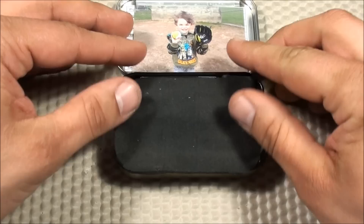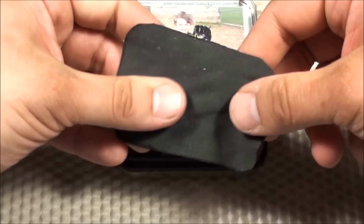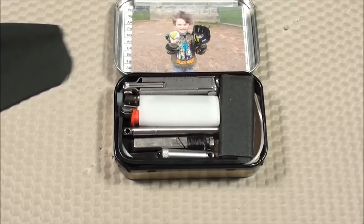In the main body of the Altoids tin, I have a piece of cloth designed for cleaning lenses — for your glasses or maybe even your camera lens for YouTube. Not only does it clean lenses, but it also helps keep the rattling down a little bit, so I hear less clinking of the metal items.